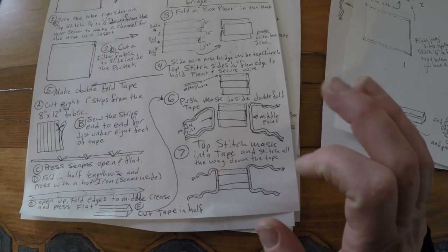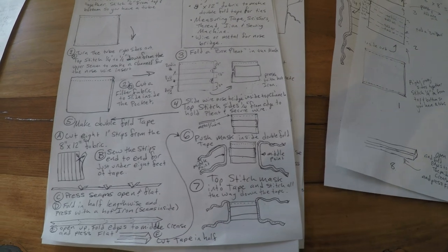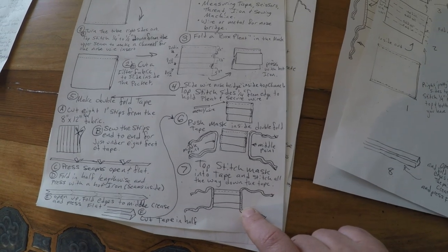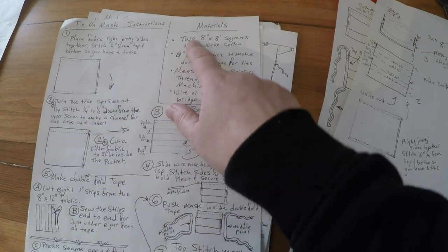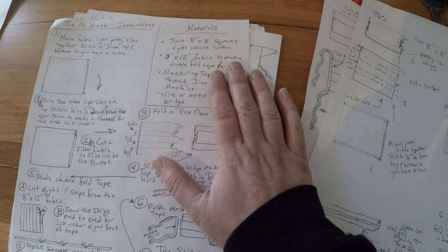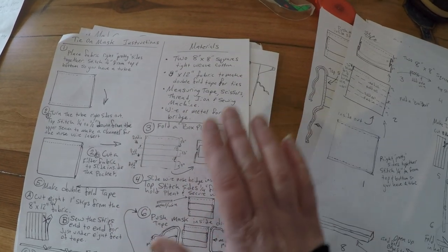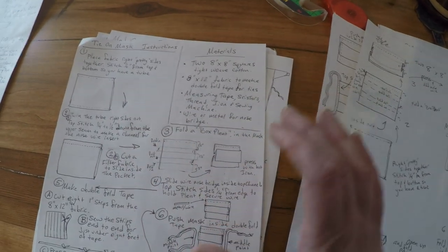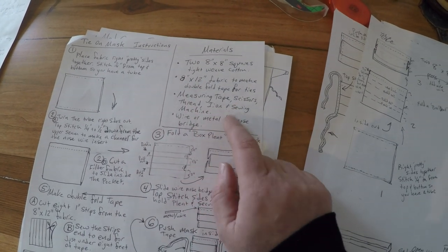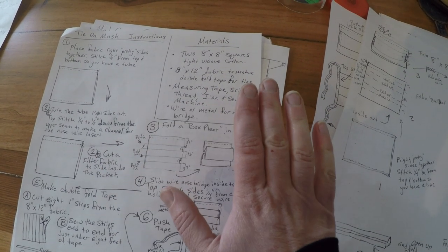We're making ties because elastic is in short supply. If you're pulling grandma's sewing machine out of the closet for the first time, you might not have elastic on hand. By having 8x8 and 8x12, that's 8 inches by 20 inches total of fabric, and most people can figure out how to do that with a ruler without getting into intricate fabric layouts. Other tools you'll need: measuring tape, scissors for cutting the fabric, thread, an iron, and a sewing machine. This is as minimal a list as I could possibly come up with.